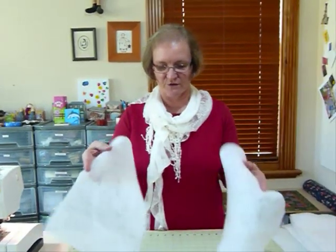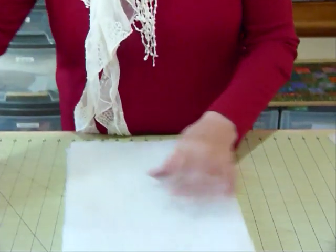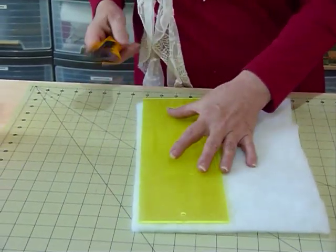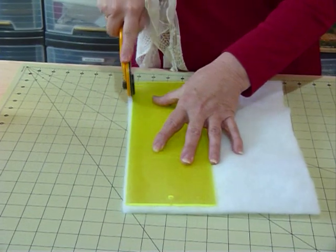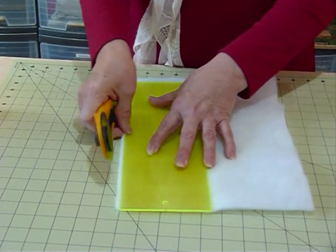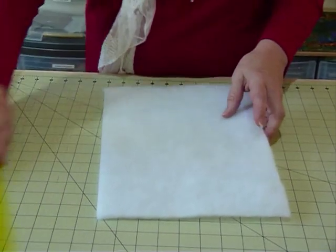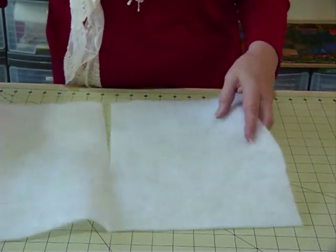Here I've got two bits of batting, two off-cuts, and I would make sure that the edges I'm going to join are straight. These might be long strips and you might find a way of just trimming them nice and straight. In this case because they're small I'm trimming them both together. This is a synthetic batting, but it works for pretty much any batting.